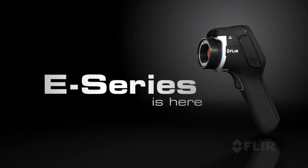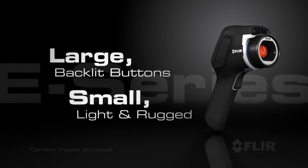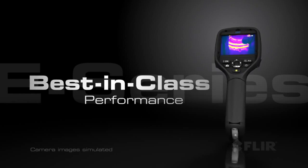Introducing the exciting new E-Series from FLIR — a family of four groundbreaking thermal cameras with an all-new professional design for the serious thermographer.